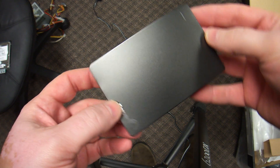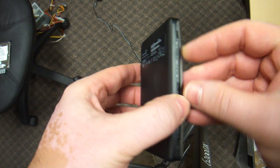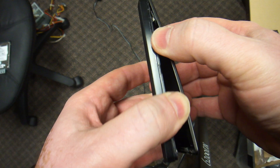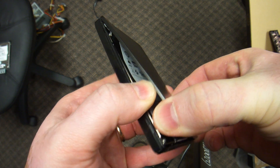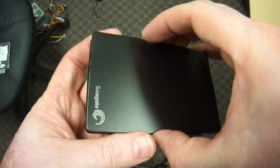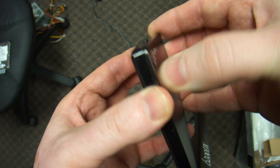Here is something you don't see every day — a teardown of an external hard drive. All you have to do is use your fingers, just slide them in there and open it up. This is a slim 500GB Seagate, and we're going to see what's inside.